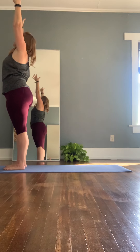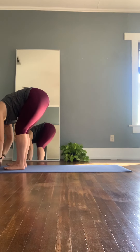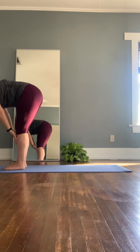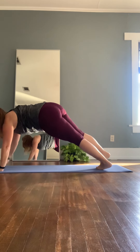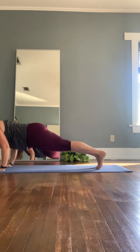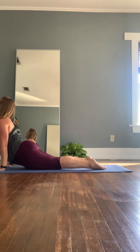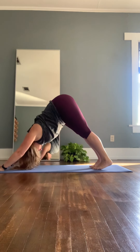Inhale, rise and reach. And exhale, folding all the way back down to the mat — forward fold. Inhale, lifting up halfway. Exhale, forward fold. Plant the hands, stepping back into our plank. Inhale, shifting forward. Exhale, lowering halfway down. Inhale, pull the chest and heart through for up dog. And exhale, downward facing dog.